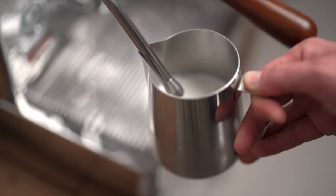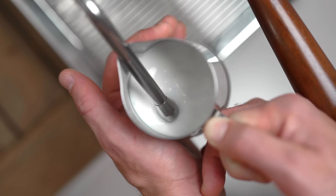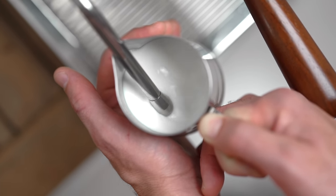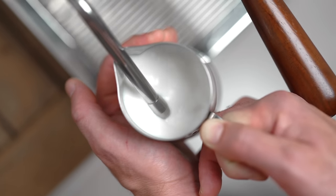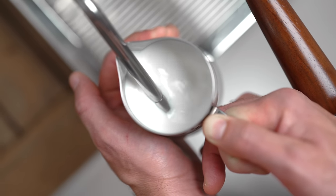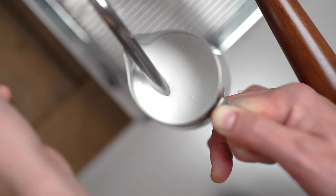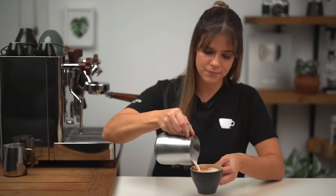Por último, veamos nuevamente el paso a paso pero esta vez en tiempo real, sin pausas, para que vean cómo sucede realmente este proceso. Purgamos vapor, nos posicionamos, sumergimos la punta, encendemos el vaporizador y bajamos la jarrita. Incorporamos aire, manteniéndonos entre la pared y el centro. Cuando sentimos que está tibia, subimos la jarra hundiendo la punta. Y cuando ya no podemos mantener la mano, apagamos. Trapito y purgamos vapor. Un golpecito y circulito, circulito, circulito. Servir y disfrutar.